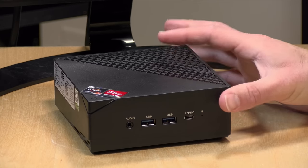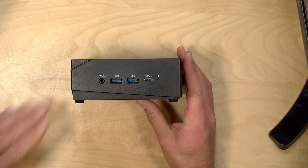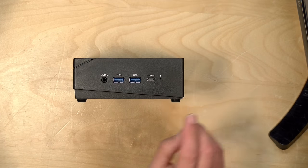You can also add a SATA drive to the mix with a cable you'll find in the box. Also in the box you'll find a VESA mount adapter so you can mount it onto the back of a display if you wanted to. Now the build quality on this is not spectacular — it is all just plastic — but you do get a lot of useful ports.